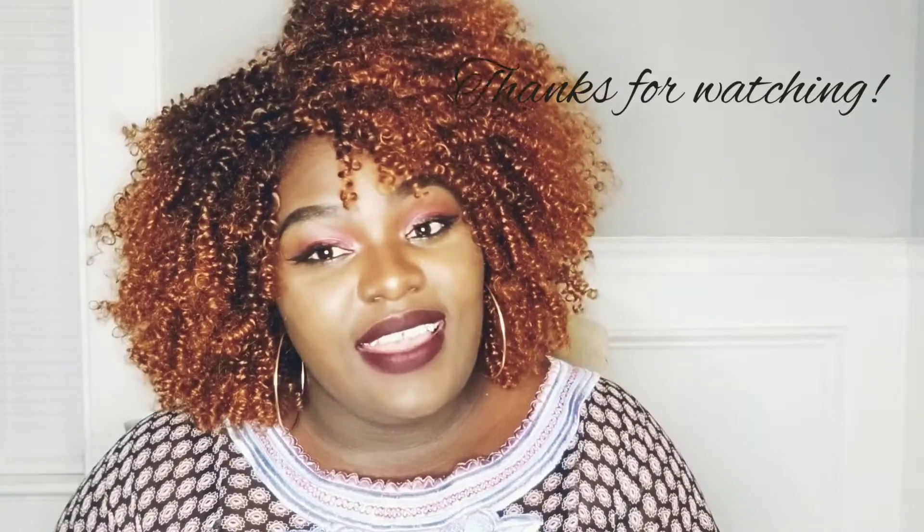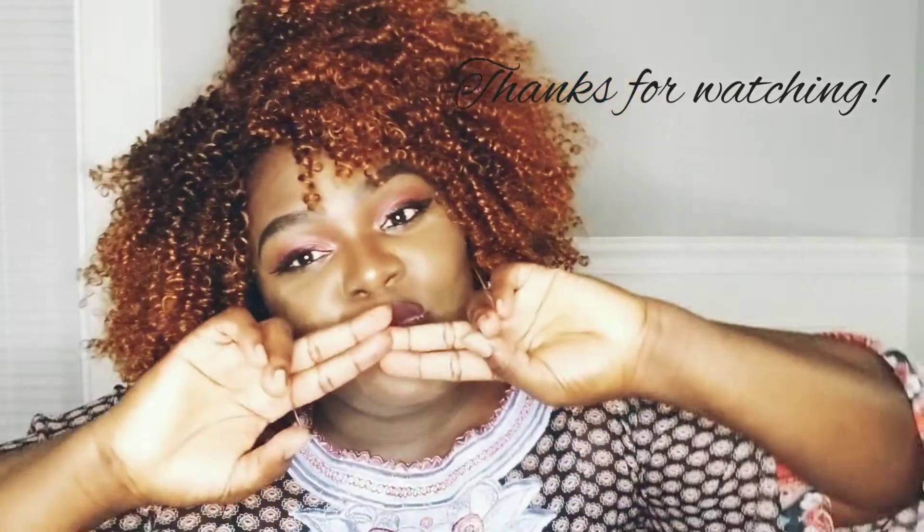Let me know in the comments below if you have any questions. I'm gonna leave a link to where I got this hair — I got it from Amazon, and that's the bomb dot com. What do you guys think? Cute, right? I'm gonna end this review here. If you enjoy these kinds of videos, leave a comment in the section below and I will definitely get back to you. Until then, peace out!